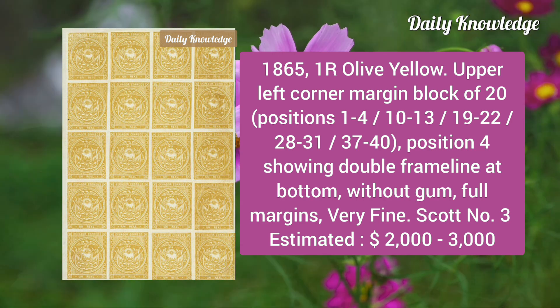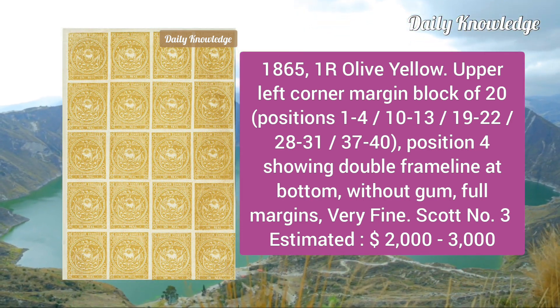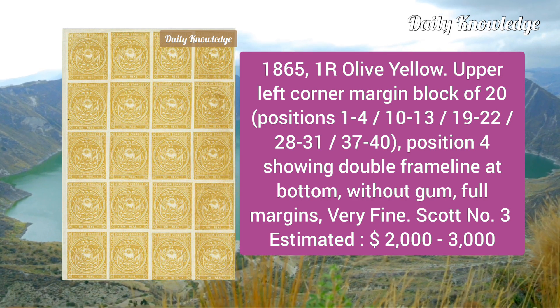Now the 1865 one real olive yellow, upper left corner margin block of 20, position 4, showing double frame line at the bottom; without gum, full margins, and very fine.